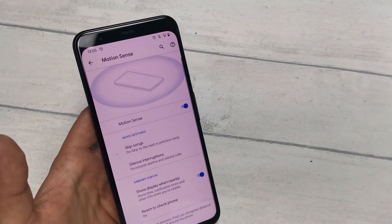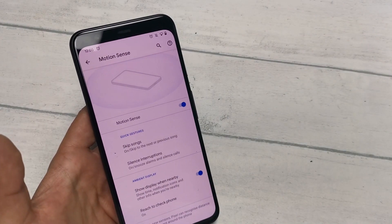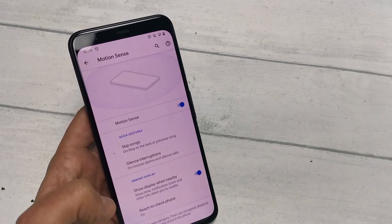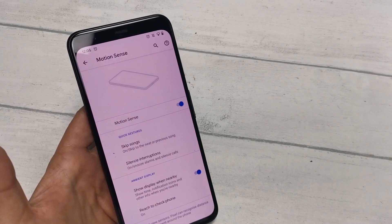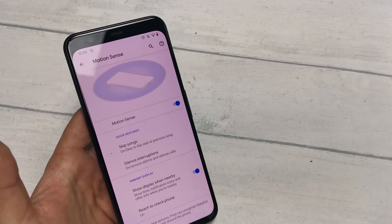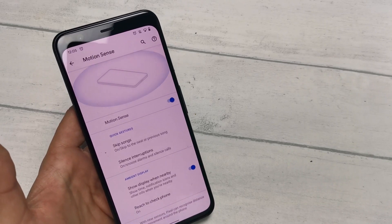I hope this has helped you in personalising your Motion Sense preferences. If you do have any questions, comment below. The Google Pixel 4 and the 4XL are both shipping from Clove, starting at $713.99 inc. VAT. Go and check that one out and I'll catch you again soon.